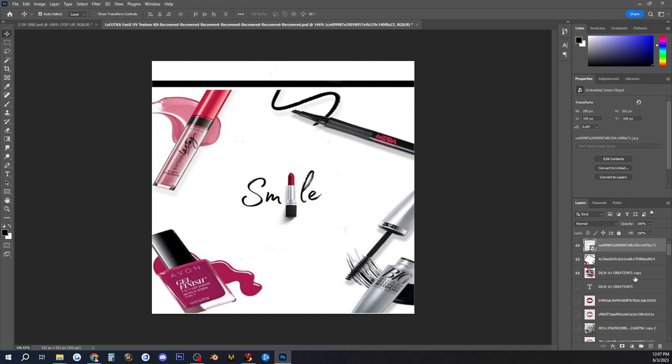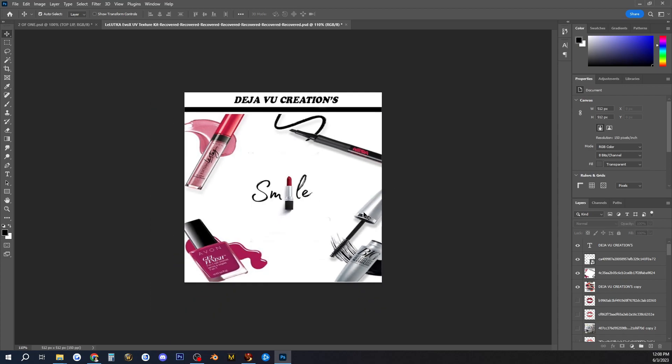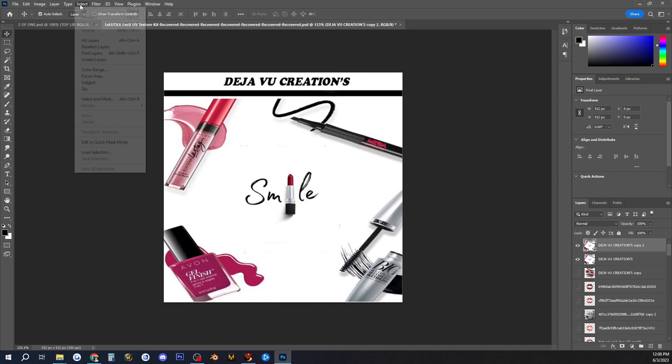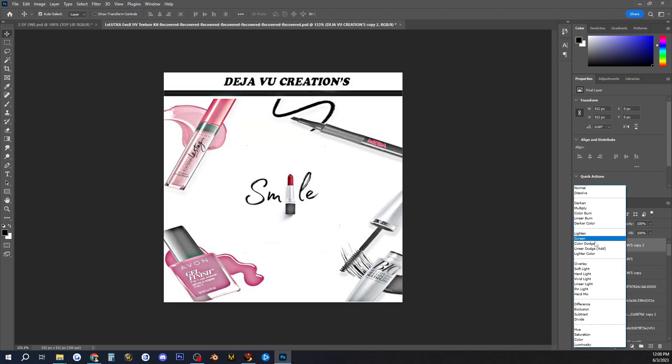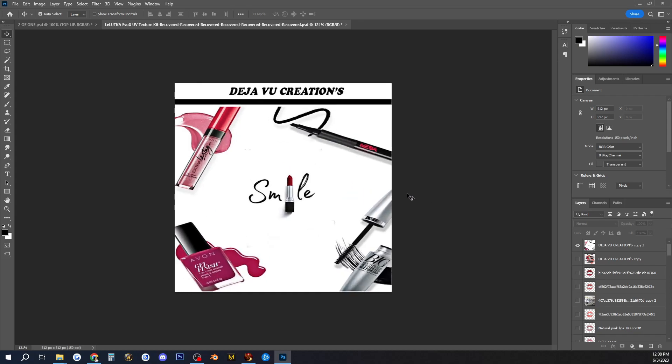Let me make some adjustments. I need to add my Deja Vu Creations branding, so let me put that in here. There we go. Now I want to add some little pockets for my lipstick so that when you click on it, it's organized. I forgot a little block, so I'm going to add that in too. I'm going to heighten the background up just a bit to make it more vibrant. Okay, that looks pretty good — I like it.